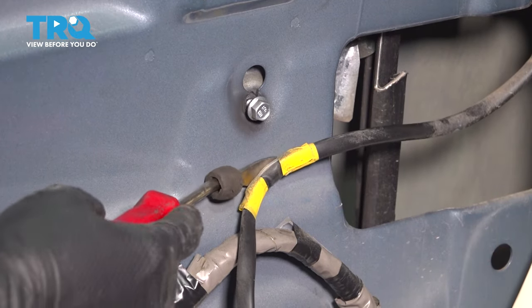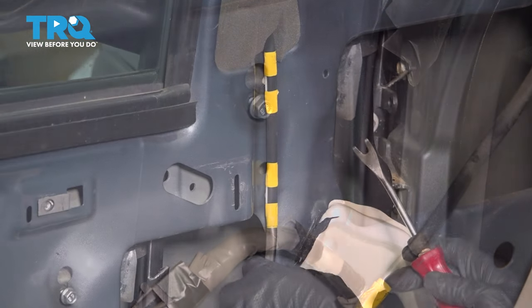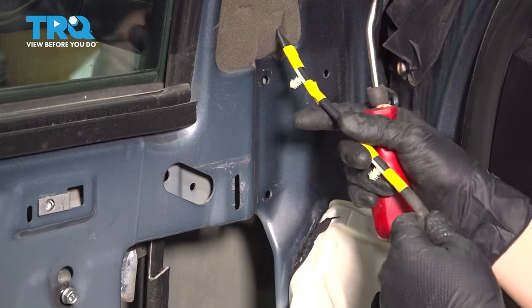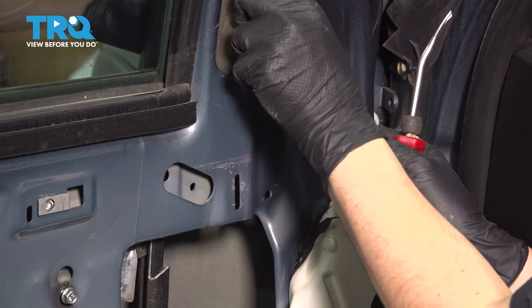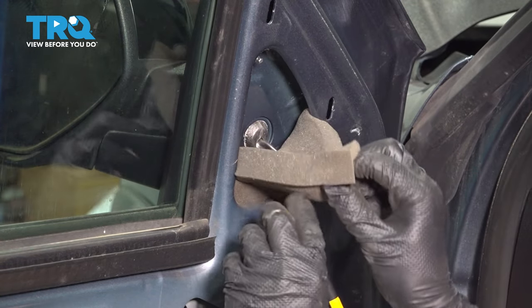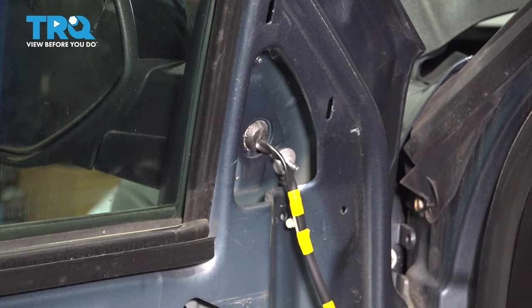Over here, take a trim tool and pop it out. Do the same up here. Try not to scratch the paint too much. Remove this foam insulation and set it aside safely. We're going to reuse this unless it's in poor condition.